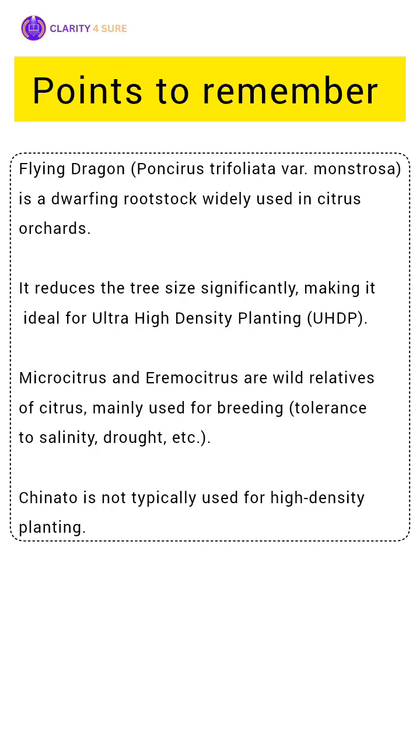Ultra-high density planting in citrus is made possible by using dwarfing rootstocks. Among them, the most important one is Flying Dragon, a mutant of trifoliate orange. Flying Dragon reduces the tree vigor and lowers plant height, and promotes early fruiting.